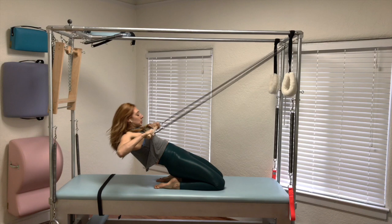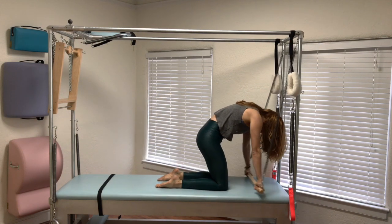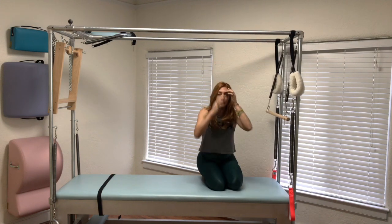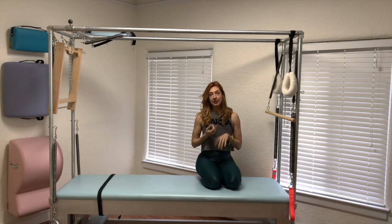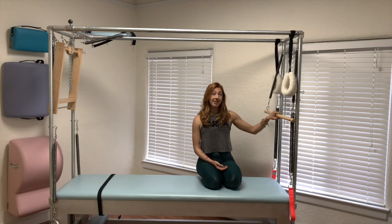From the back, you pull, then you have to get yourself up and over. So a few things before you ever teach yourself rolling in and out: definitely make sure you've done push down on the wunda chair, pull-ups on the wunda chair, elephant on the reformer, and those two preps I gave you. You can see especially on the reverse how useful those are. Your thigh stretch should be on point. And then you get to challenge yourself by doing rolling in and out.